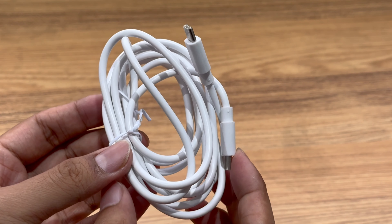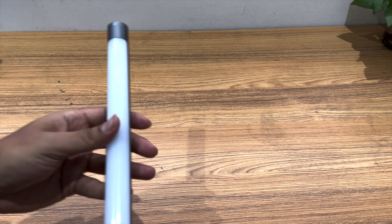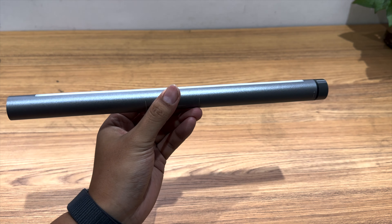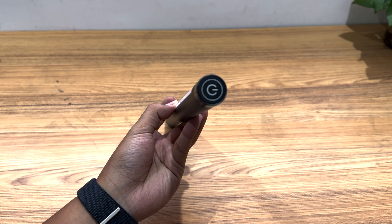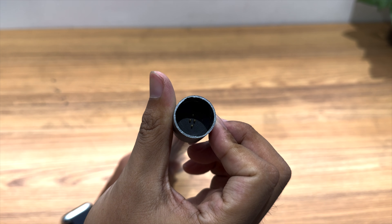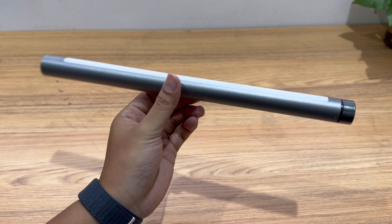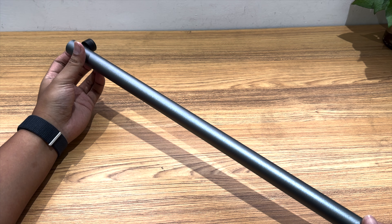Here is the USB-C cable. The length of it is about 2 meters. The LED light bar integrates 60 LED beams and 29 RGB beams. You can switch the color of light by touching the top. The other side has 4 special contacts. The ends of the LED light bar and the retractable lampstand are made of aluminum alloy.